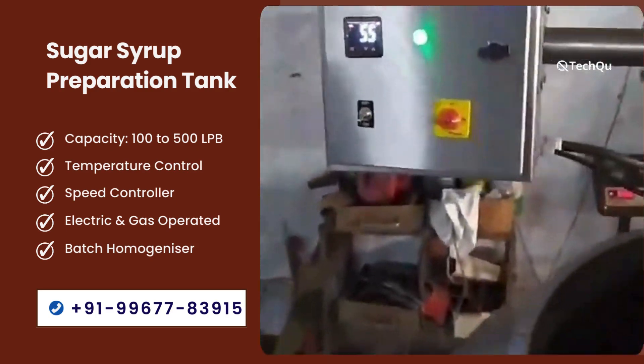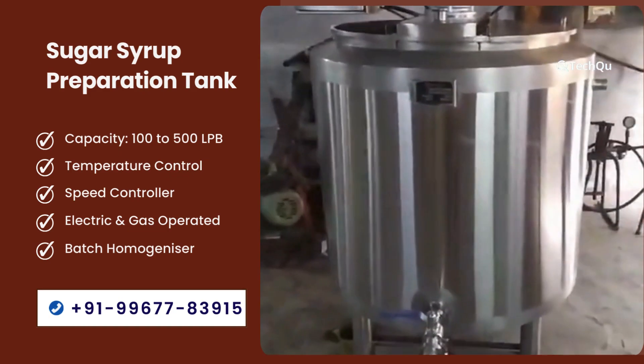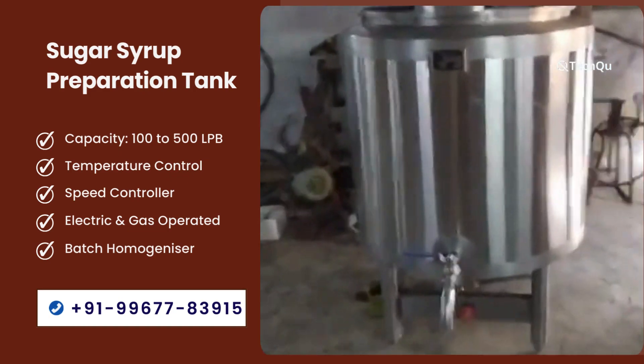Second section: electric and gas operating. These sugar syrup manufacturing tanks are operated by electric and gas sources.